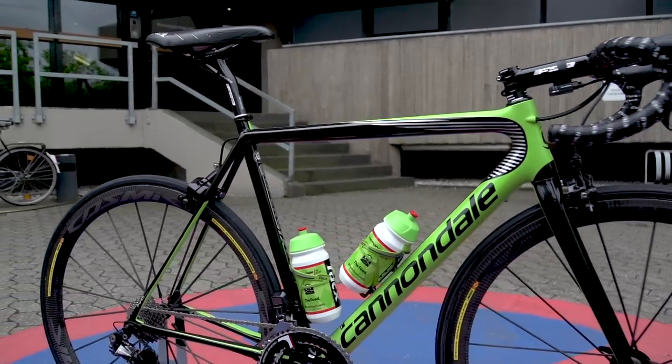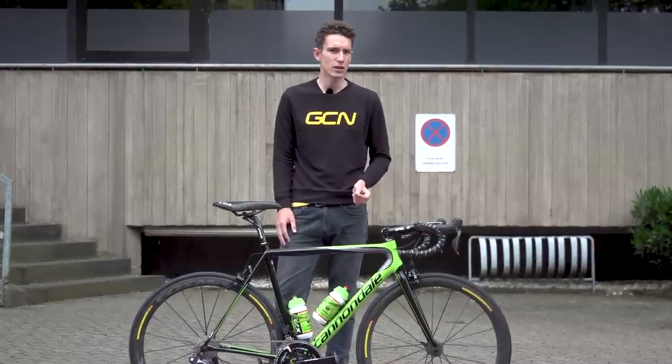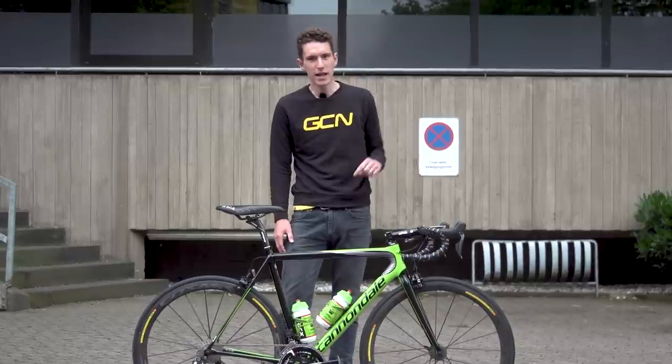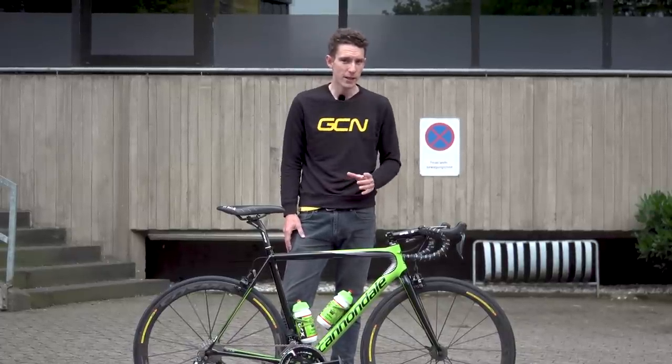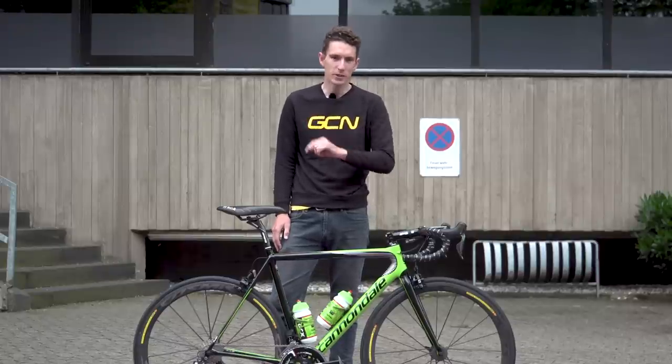If you'd like to see more pro bikes here on GCN, you should definitely subscribe to the channel — it's completely free, just click on the globe. Our pro bike playlist is just down there. And for more from the Cannondale Drapac team, I suggest you have a sneaky look around their mechanics truck — that one is just down there.